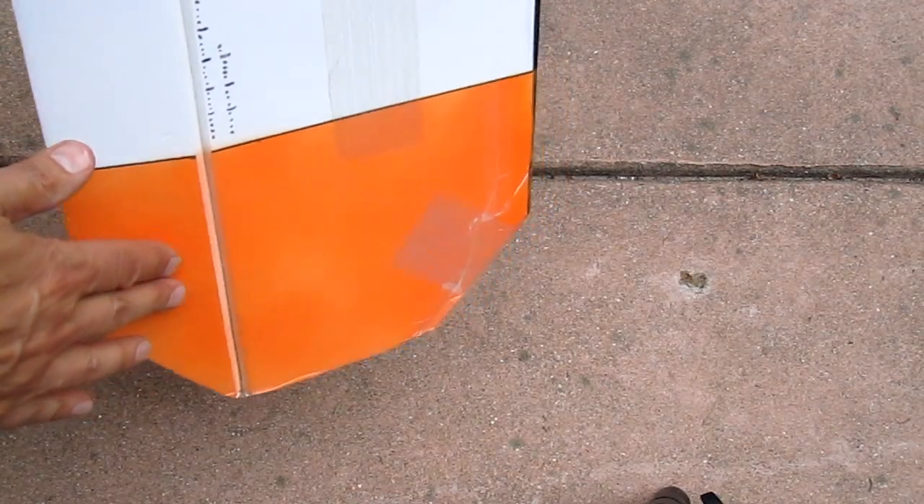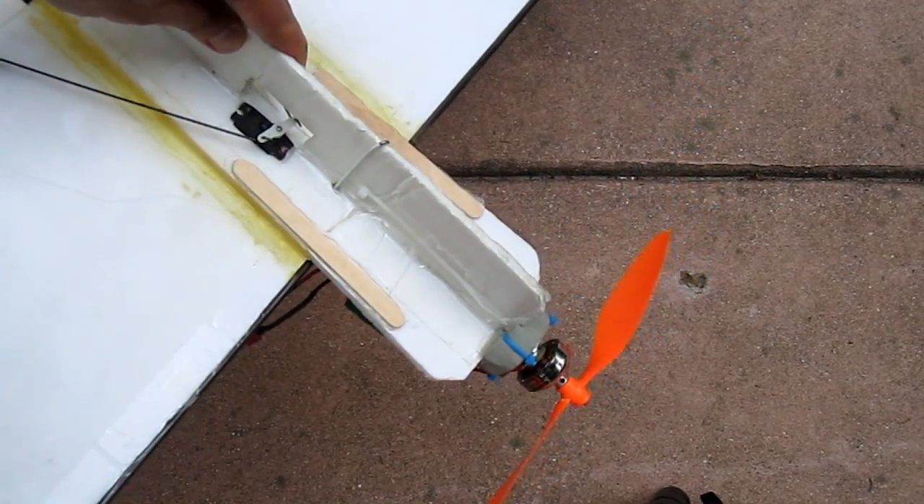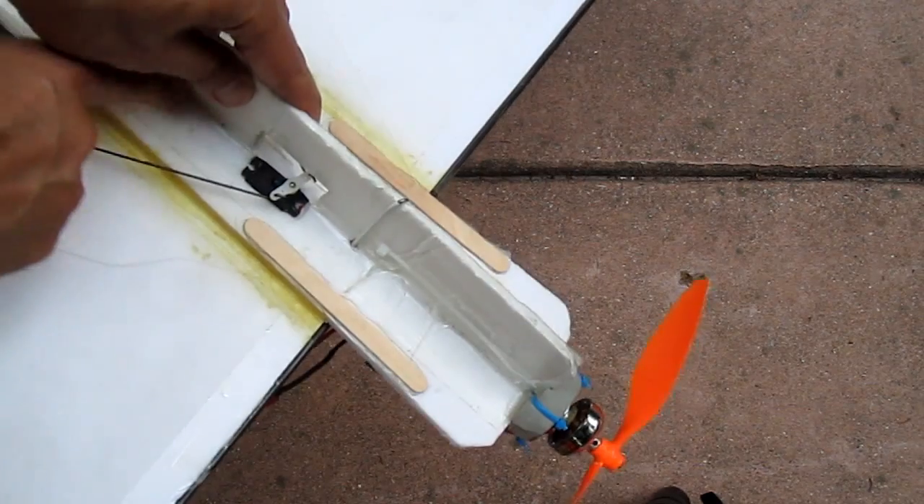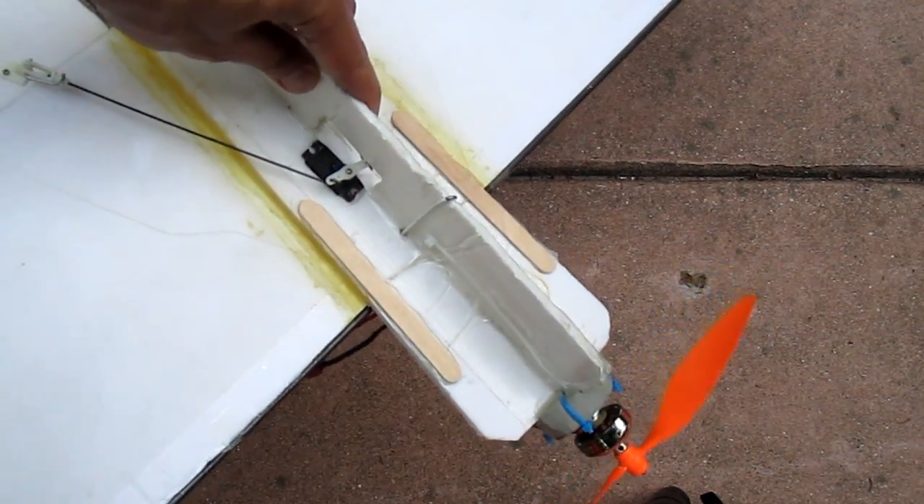I also painted orange stripes on the bottom to help orient the plane right side up when flying it. The whole thing was assembled with low temperature hot glue. If you use the high temperature stuff, it'll melt the foam. So you want to use low temperature hot glue.